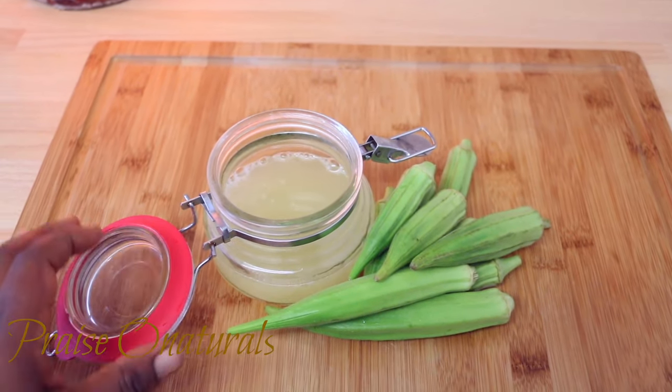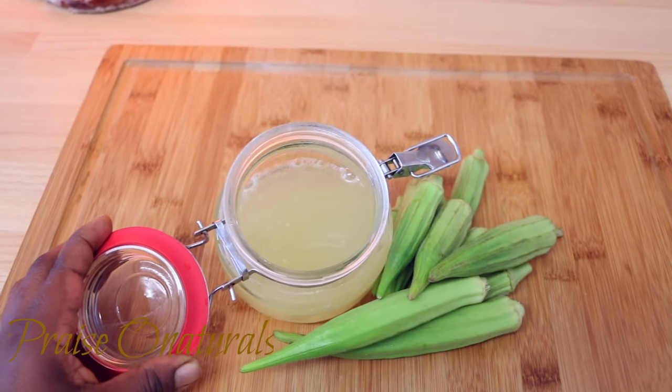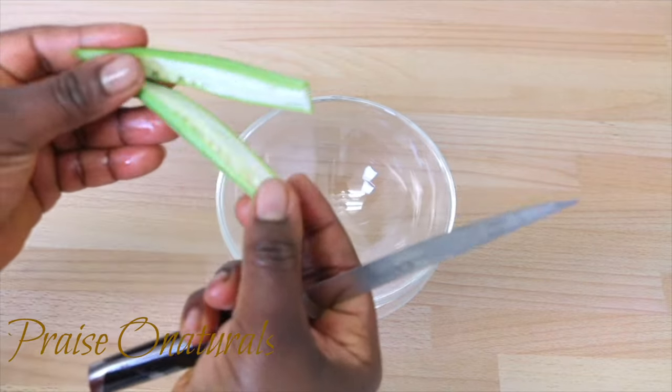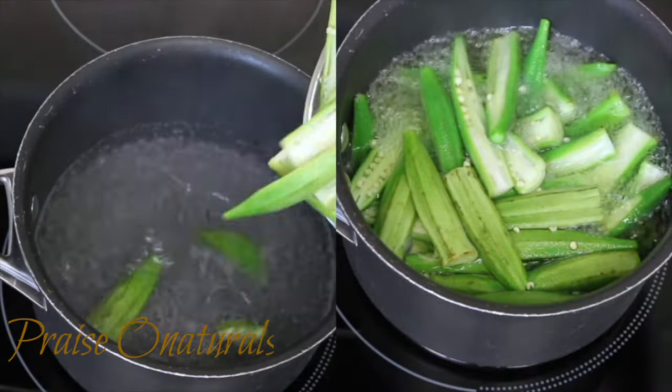It's probably possible to freeze the gel as well — I haven't tried this. The main thing is that if the consistency remains the same after freezing, then yeah, it will actually be a good idea. I'll probably try it and then let you guys know in the comment section in the future.